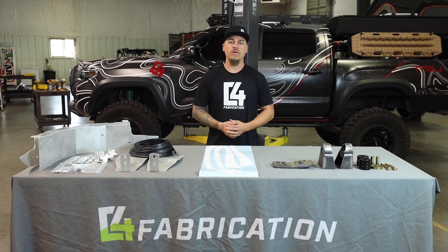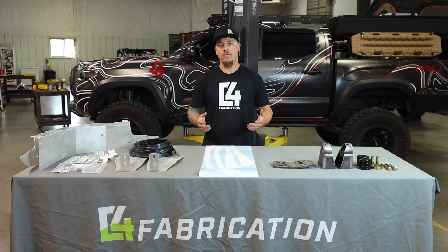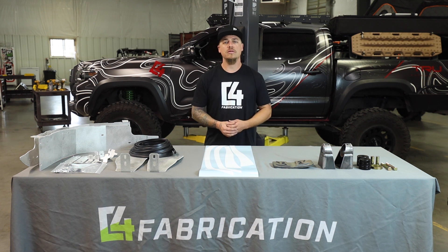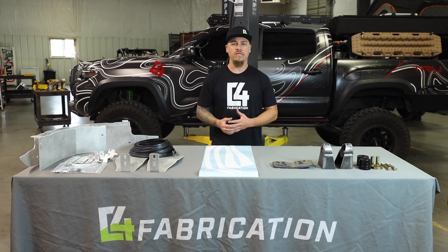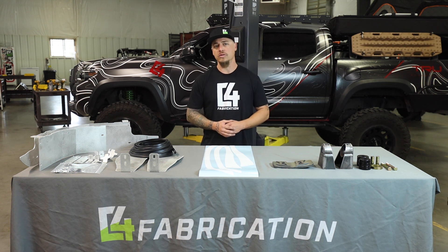Hi everyone, I'm Caleb with C4 Fabrication. Welcome to our three-part video series on how to install our oversized tire fitment kit. This kit contains three components that will allow you to fit up to a 35 inch tire on the front of your third gen Tacoma without any rubbing issues.